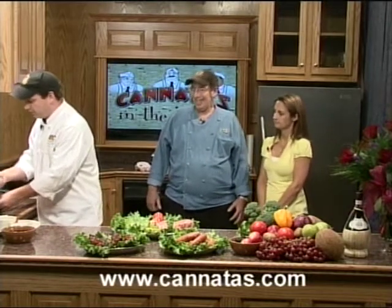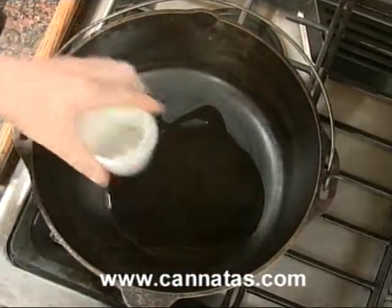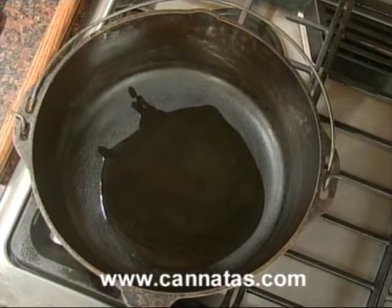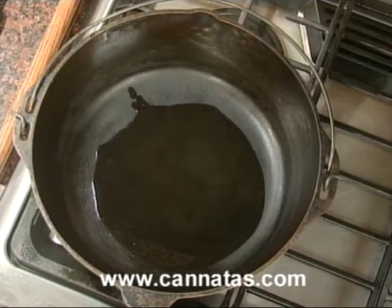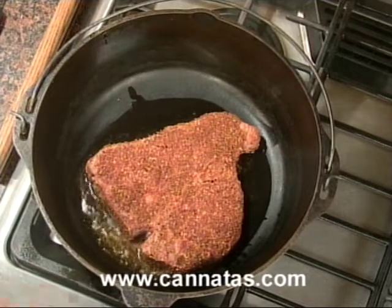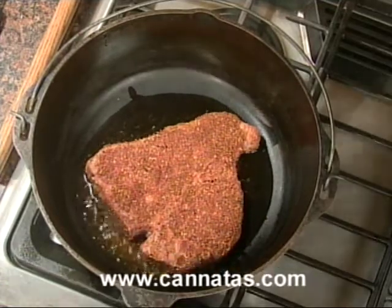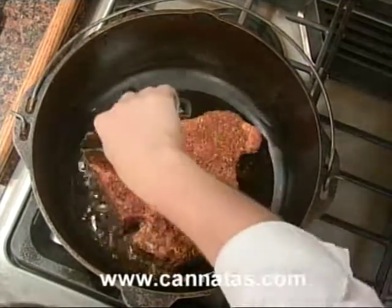We're not going to marinate that big steak — that's a no, not necessary at all. We want you to taste it. Just about a quarter cup of vegetable oil at the bottom of it. You'll hear that sizzle — you want to make sure your pan's nice and hot. This steak's going to take a little while just because of its thickness, and the bone too, so it's going to take time.